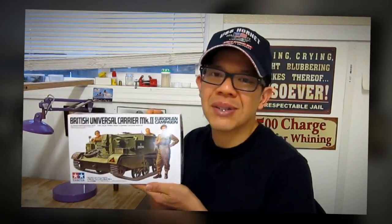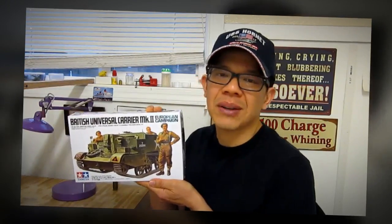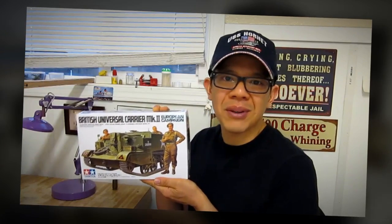The reason why I bought this particular kit was because when I was a kid, I always wanted to build it but I couldn't. So now as an adult, I'm going to build it.